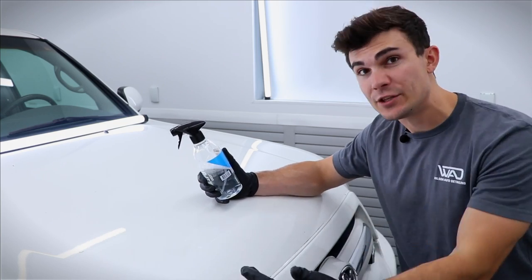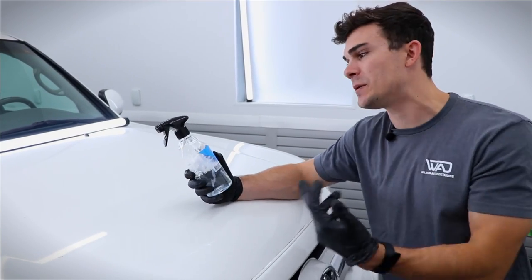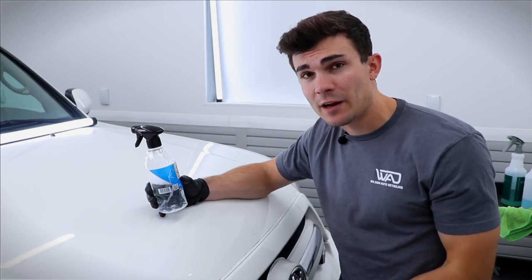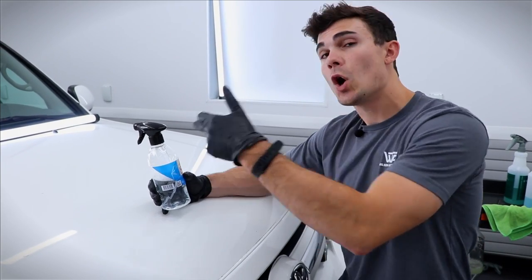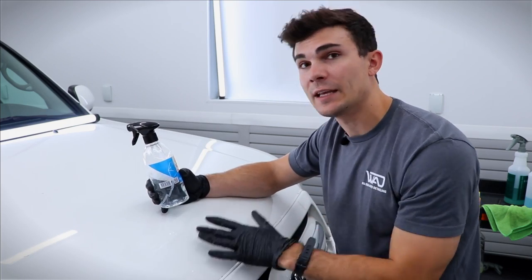If a clay bar doesn't do it, the water spot remover is my fail-safe chemical removal method. The reason I don't love it is because it can really only be done in the shade. If you're in direct sun, the simple workaround is to dunk your microfiber towel in a cold bucket of water, spray the water spot remover on the towel, then apply that cold towel with the chemical on it to the paint, lightly rub it, and pull it off.